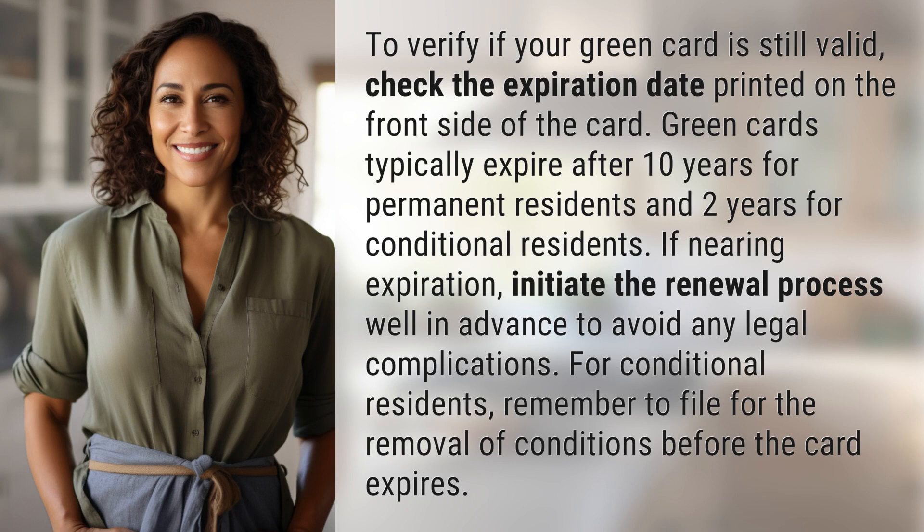To verify if your green card is still valid, check the expiration date printed on the front side of the card. Green cards typically expire after 10 years for permanent residence and 2 years for conditional residence. If nearing expiration, initiate the renewal process well in advance to avoid any legal complications.